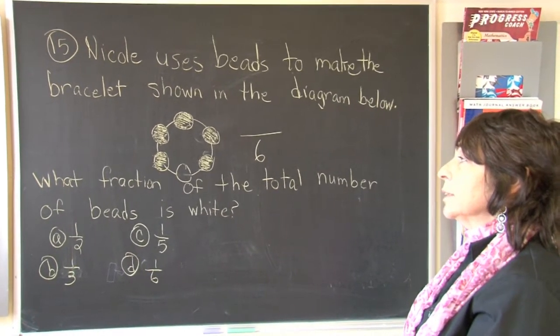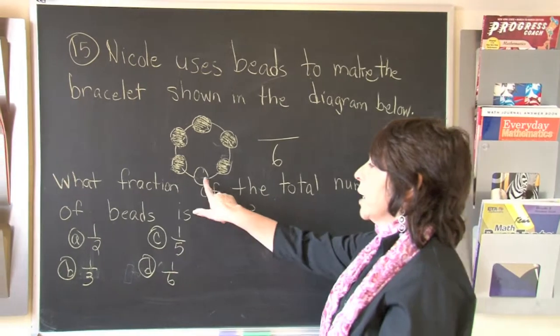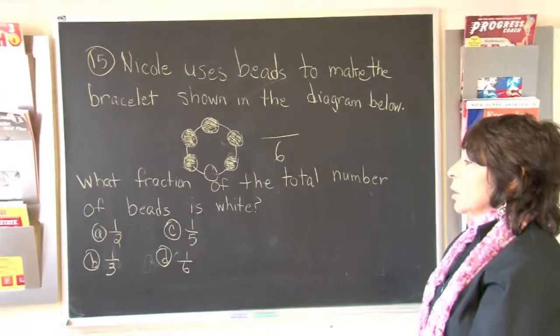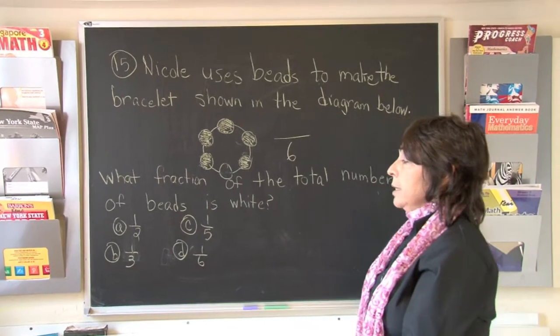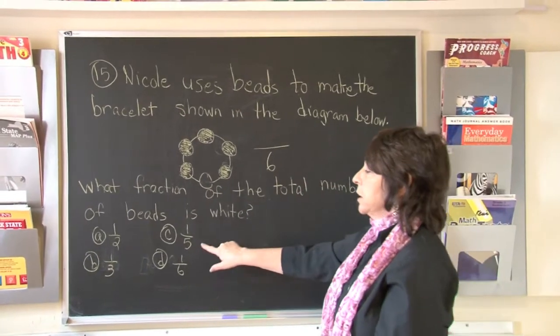So boys and girls, are one half of them white? Now I only see one bead that is white. All of the other five beads are shaded in. Is it one third? One out of three — that would be one third. One half would be one out of two. The bottom number is the total number, which is your denominator.